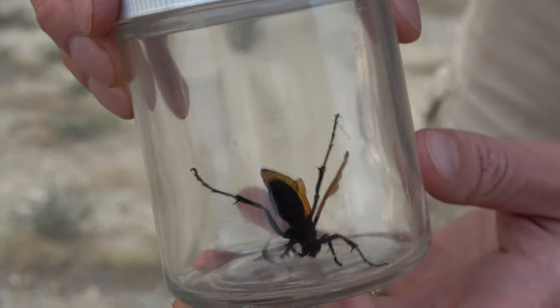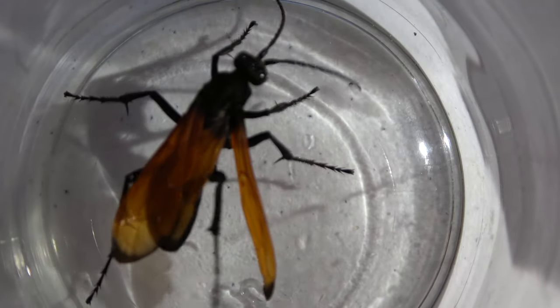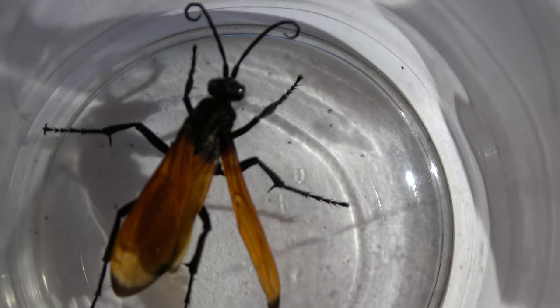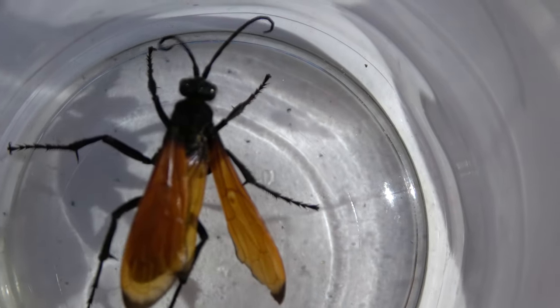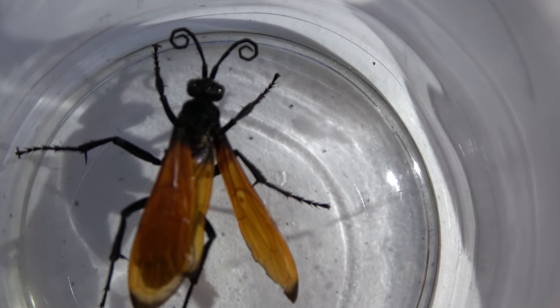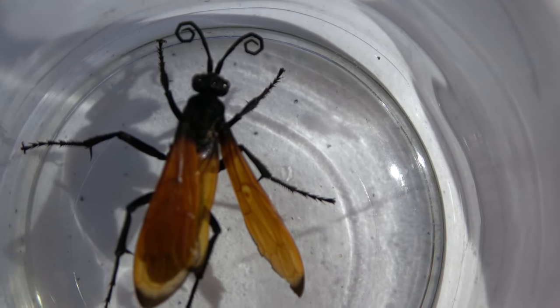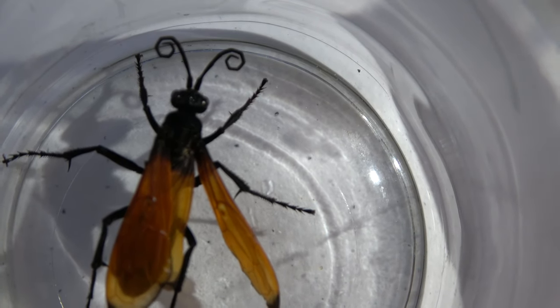Take a look at those legs! At the joints there are good-sized barbs, which they can use to cling to plants during windy times, and to cling to tarantulas during implantation. It's amazing how much mobility its antennae have. They can extend them, curl them, and move them up and down.